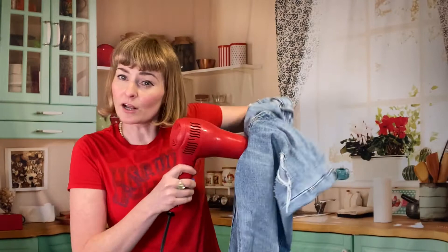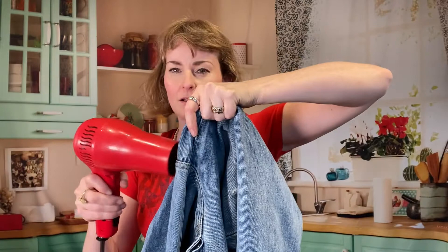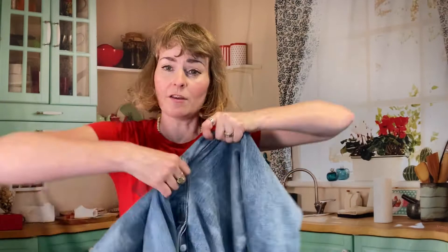Stretch it! Get it going! Got it warm and hot! Hot crotch! Heat it up, heat it up! Get the crotch so hot and check it out! Warm it! Destroy! Make your mom jeans fit! Curve to your body! So now that you've fully stretched out that crotch.